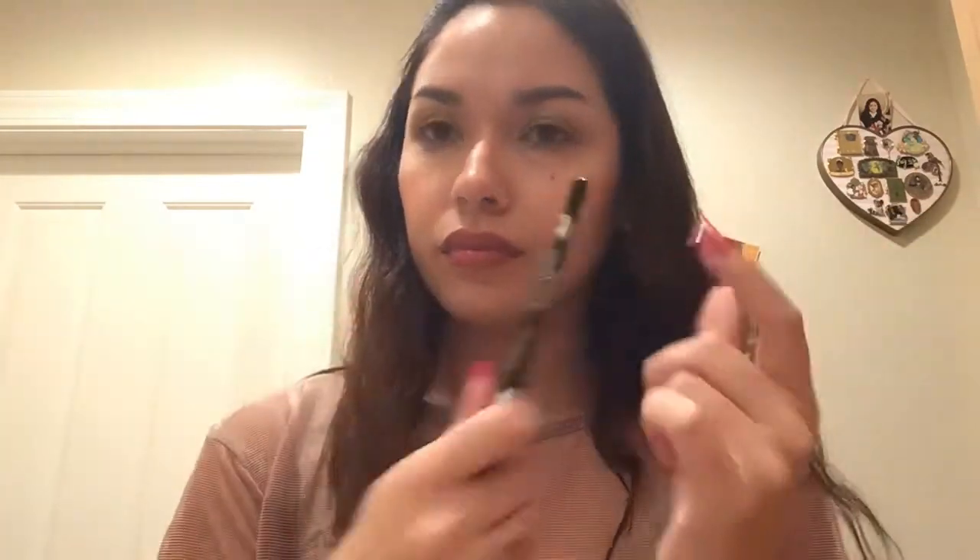I have my gel eyeliner and I'm gonna put it in my waterline — you don't have to do this. It's just something extra to make my eyes just come alive.